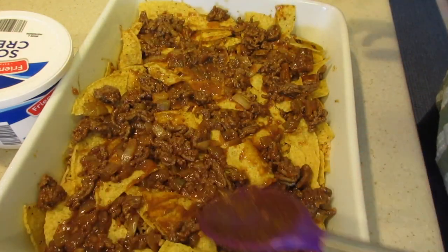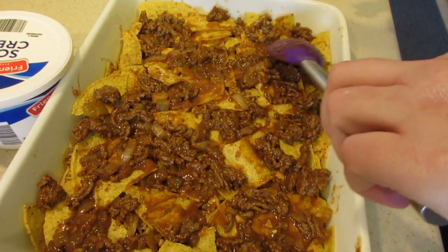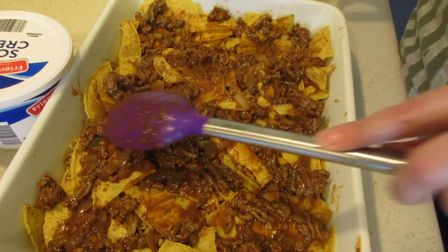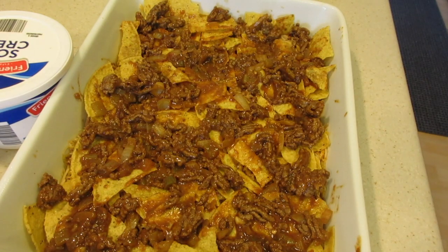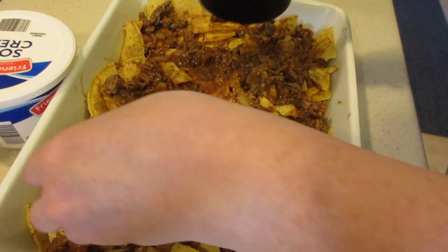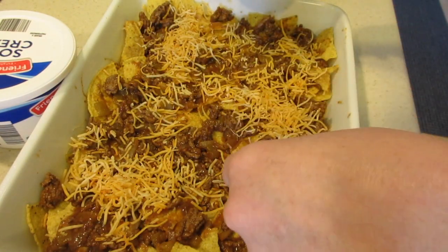So just going to kind of spread that meat around some more and then add another layer of cheese. I'm just trying to get the meat all spread all over the place. I got my cup right here and I'm putting the cheese in it. We're going to spread on the final layer of the cheese — I'm probably going to add a little bit more because this is the top, so I want it to be covered with cheese.